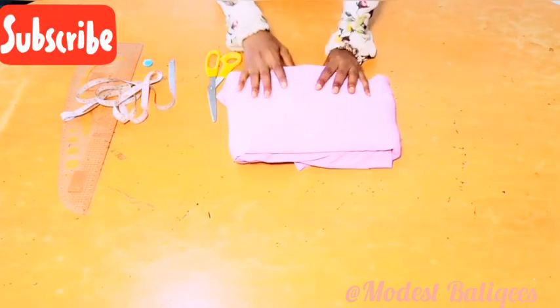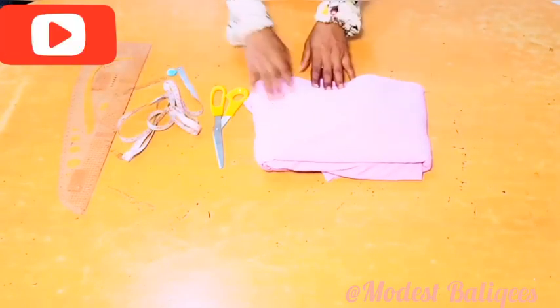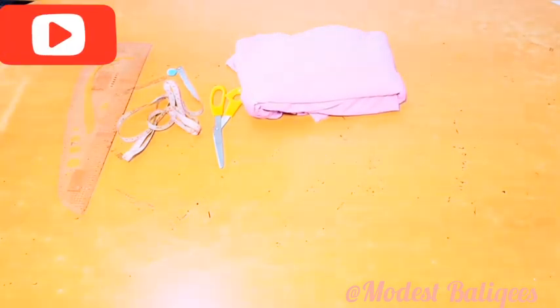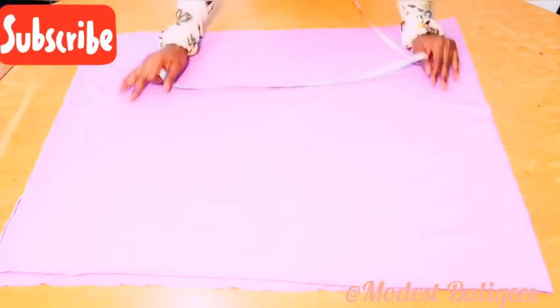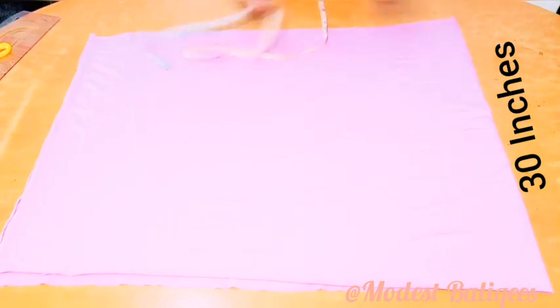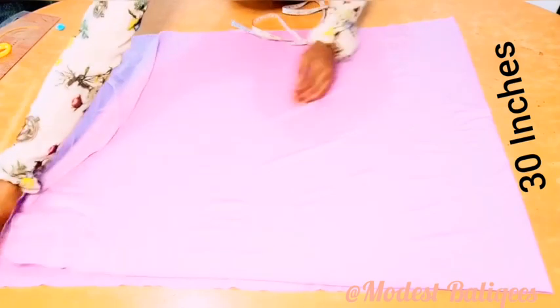I'm going to be working with one and a half yards of fabric, my scissors, tape, and ruler. The first thing I'm going to do is cut out my shorter piece — I just cut out about 30 inches of fabric, and my fabric is in fold.